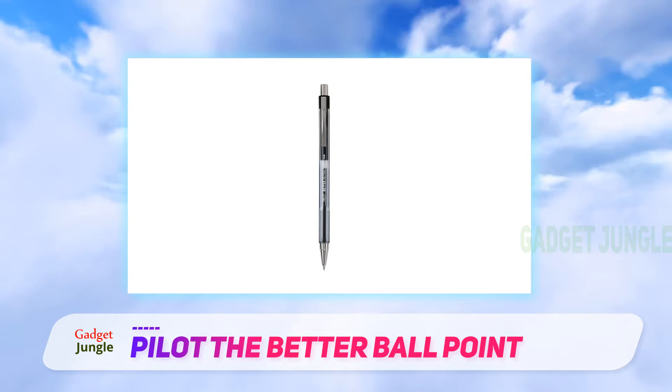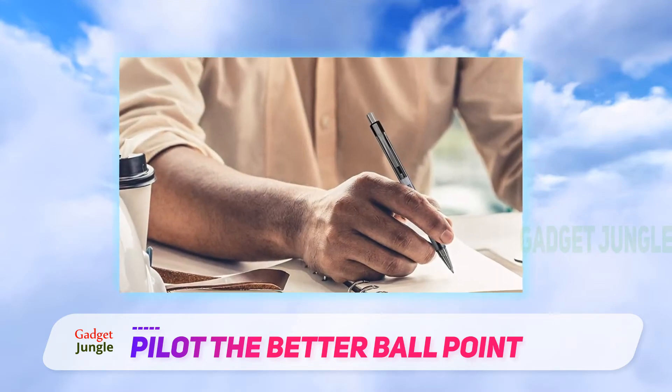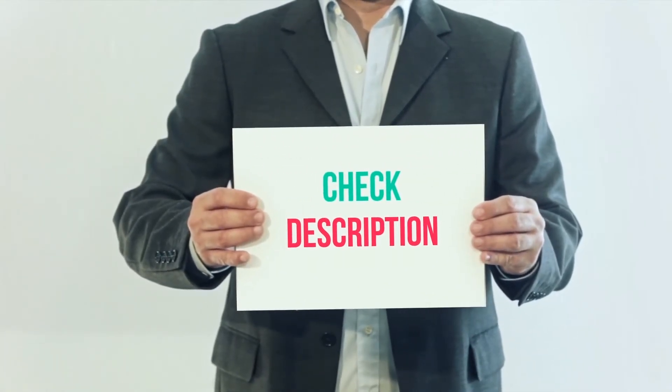And while it's hard to keep track of ink levels with refillable pens, the barrel of the Pilot Better Ballpoint pen is clear. I have included the product link in the description — you can check it out for more information and the latest price.